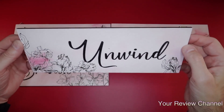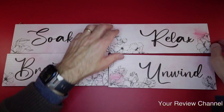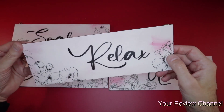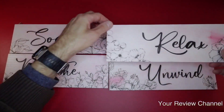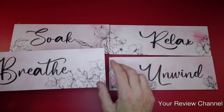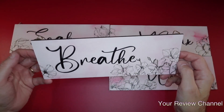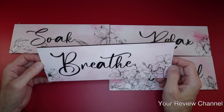Here is 'Relax' — another gorgeous plaque. These are made out of wood, not plastic, which is really nice. And here is 'Breathe.' We all have to breathe a little bit more in our lives, take it easy and go a little bit slower. I definitely love this message.